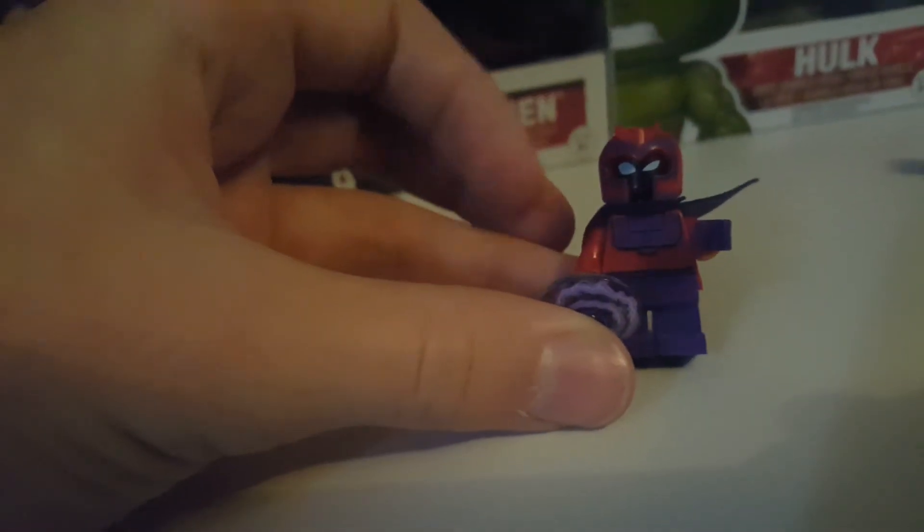And a nice back printing — that's really it for this figure. Magneto has a nice new printed piece, a nice new torso print, and he also has a nice back print here.